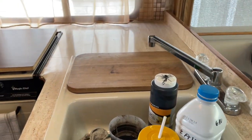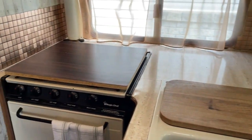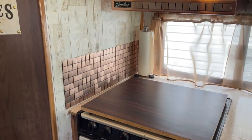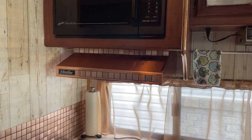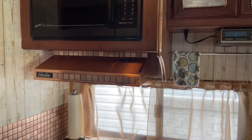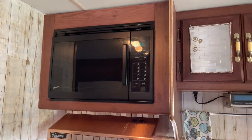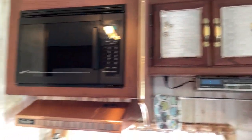Here we have the kitchen part. We have a four-burner stove, backsplash over here, and the copper sheet on the stove vent. There's a microwave, radio, and other storage here.